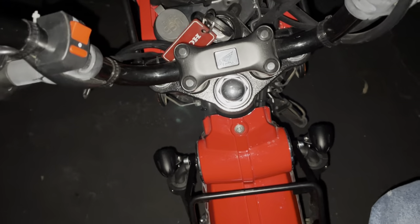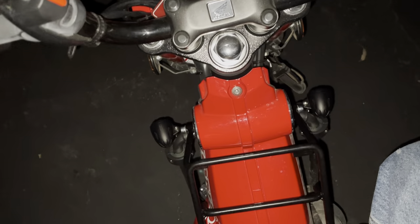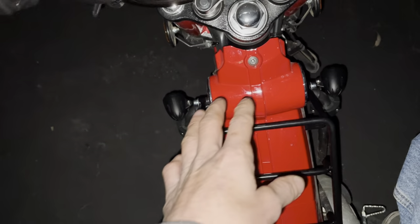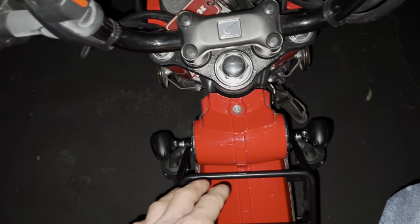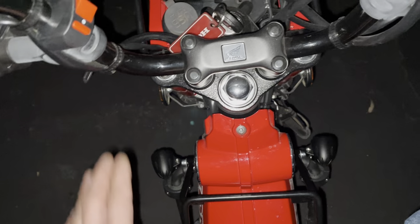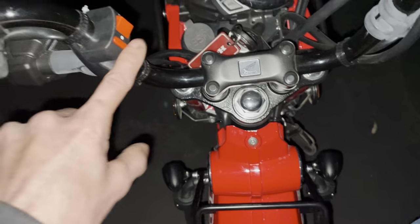This bike doesn't have a kickstarter, unfortunately. It does have gears so you might be able to bump start it, but I'm not sure because of the auto clutch - I haven't tried that on this bike yet. I might try it since I have a steep driveway - roll it down in neutral and pop it into first or second to see if I can get it to crank over.